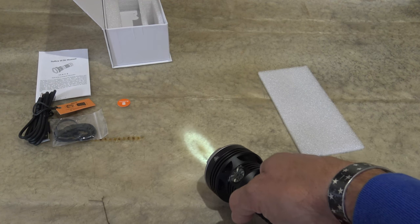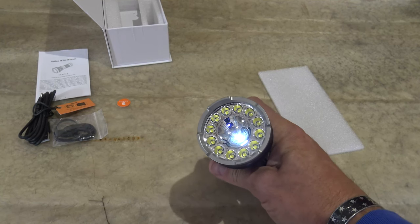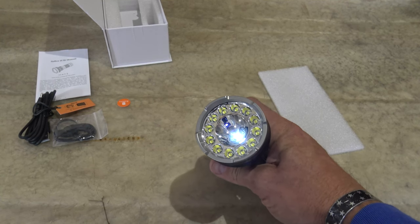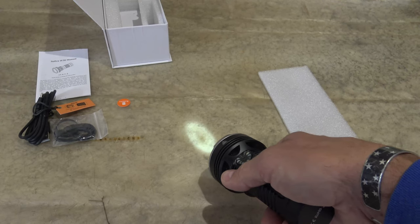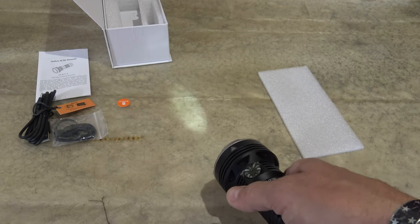280 hours of runtime. So this setting — spotlight on the lowest setting — gives us the most amount of runtime out of this light. We get 11.66 days of runtime.